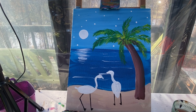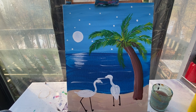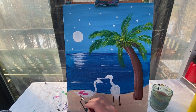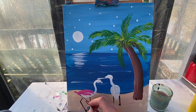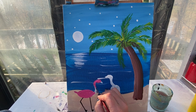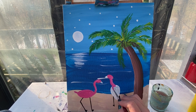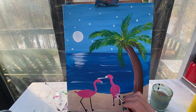We're going to let these little guys dry. When we come back, we're going to add in all of our final details — some lights on our Christmas trees, some pink on our flamingos. Let's put our first layer of pink onto these cute little flamingos; I'm just going to paint everything on them pink.